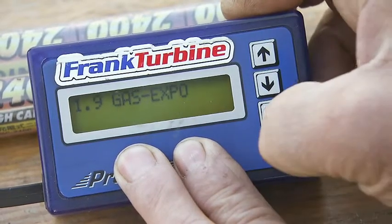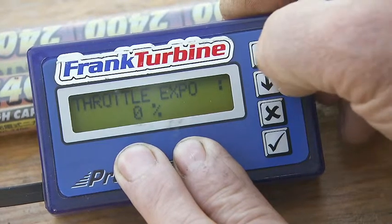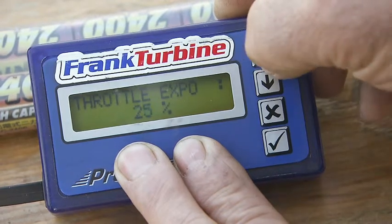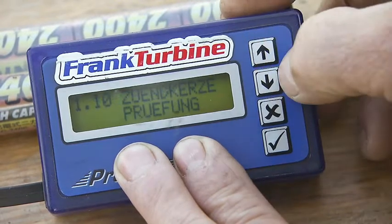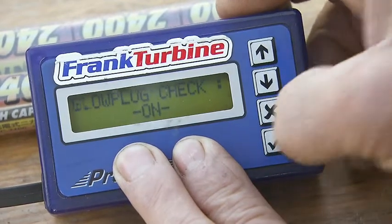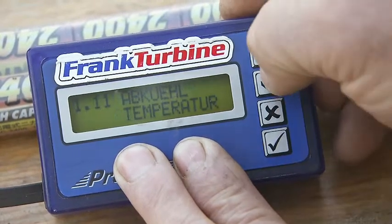The gas expo function can be set to 30 percent. The burner test should be set to on. The cooling temperature should be set to 80 degrees Celsius.